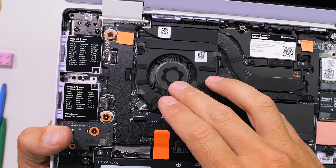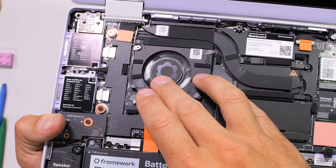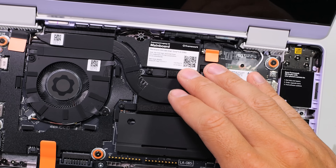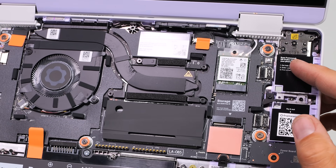From the motherboard, to the memory, to the battery, every screw is labeled and every component has a QR code which corresponds with a tutorial on how to swap it out, if you're into instructions that is.